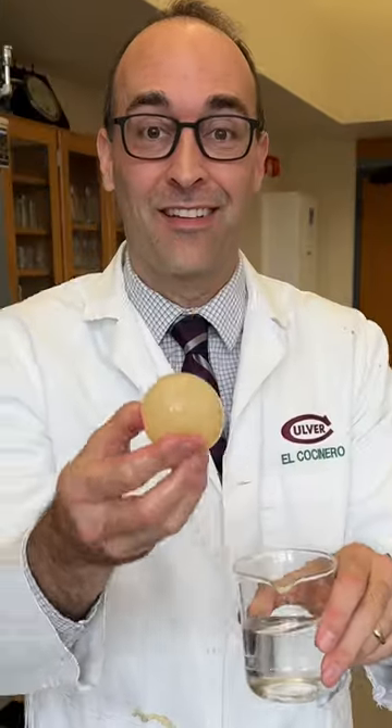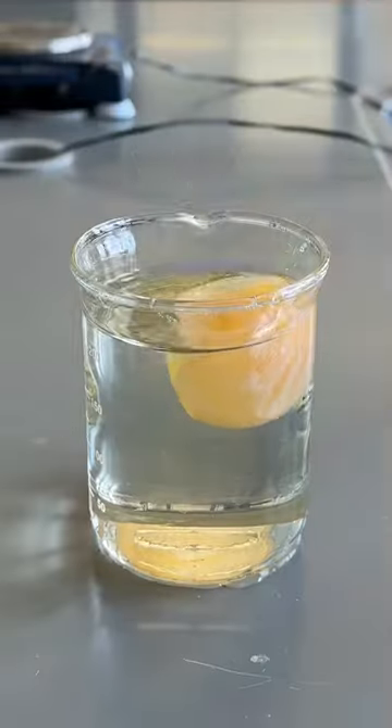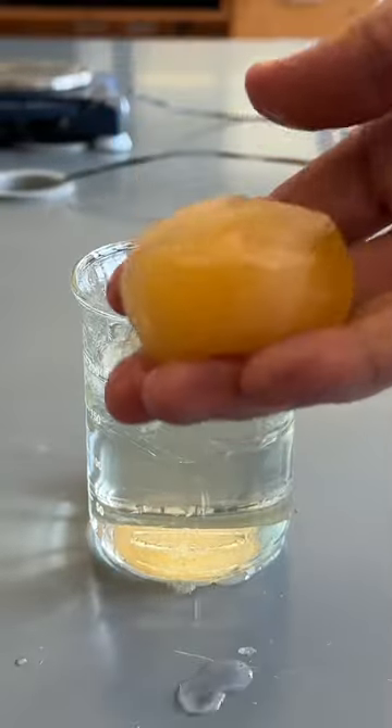I also found you could manipulate the size of the egg by submerging it in distilled water, which made it swell, or in corn syrup, which resulted in a sad, saggy egg.